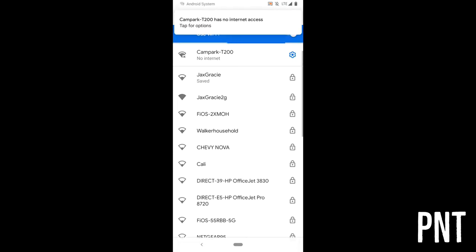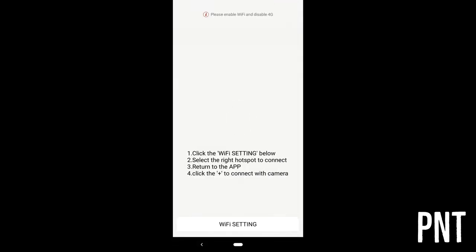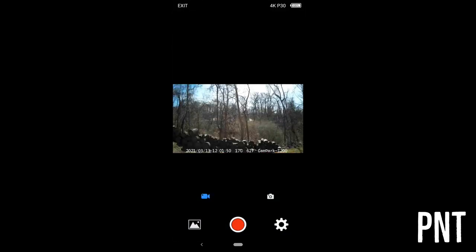On Android, it will tell you that you don't have internet, and if you don't change this setting it won't work. Once connected, click back. Now you are connected and can change any settings if you wish.